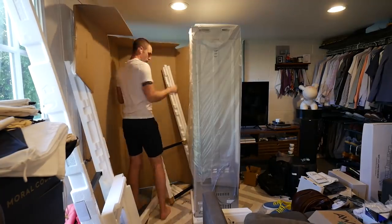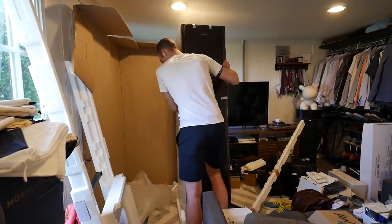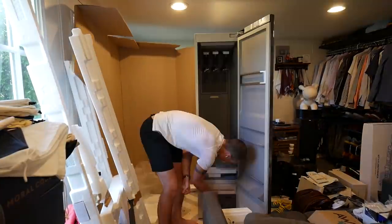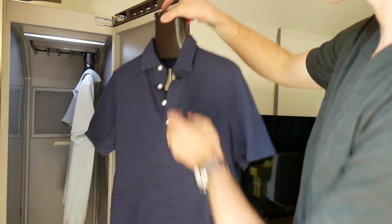The best way to summarize the AirDresser is the way that my children describe it, which is the 'super cleaner.' The primary use for the AirDresser is to steam, refresh, and sanitize your clothing. I've basically put my entire wardrobe through this thing in the past couple of months, testing out the different cycles on polo shirts, suits, bathrobes, pillows, towels, and even face masks.